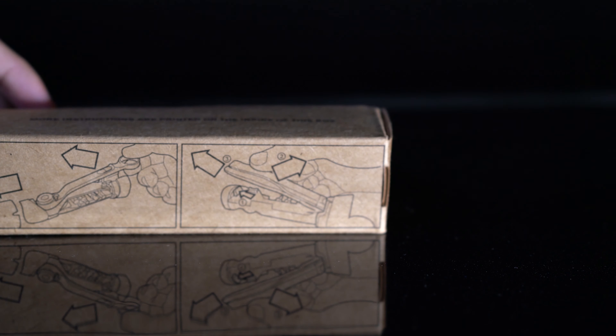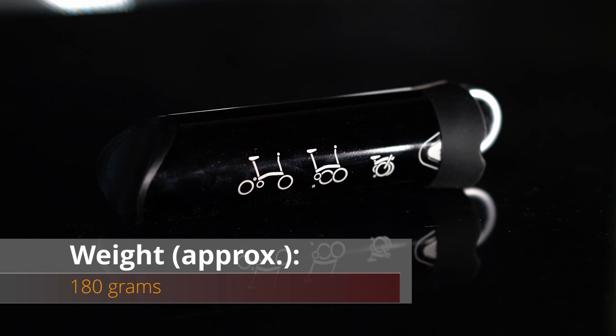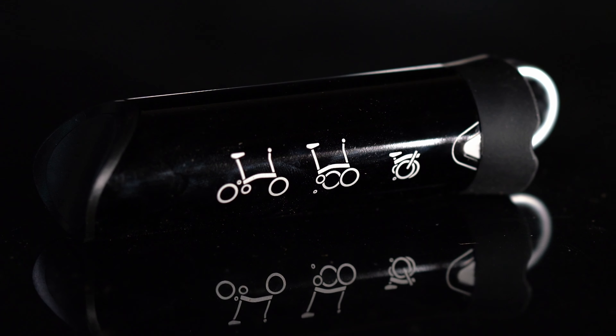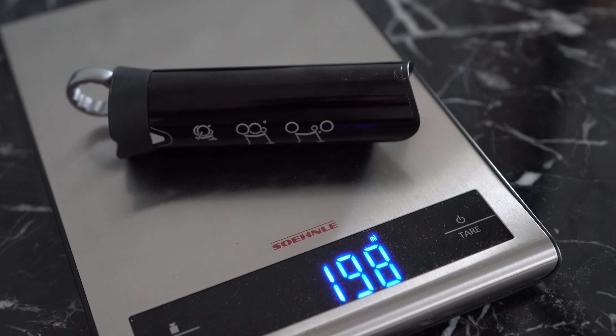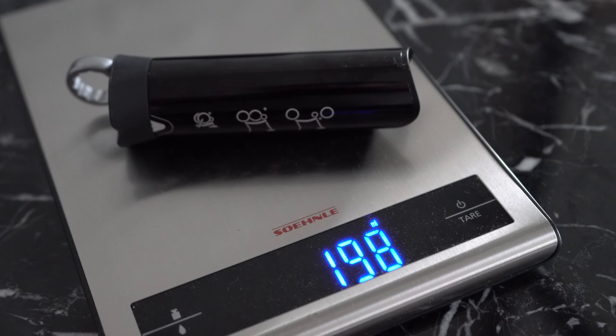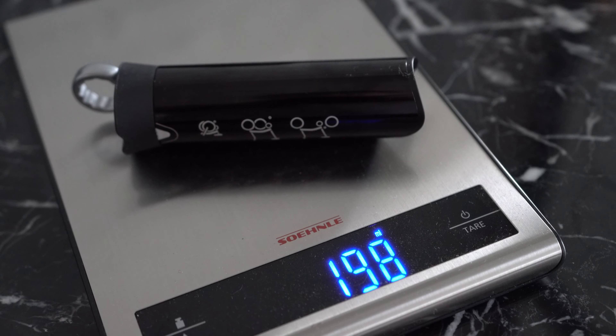The official stated weight of this toolkit is 180 grams, but our copy measured at around 197 grams, which is about 10% more than the stated figure. Take from that what you will.